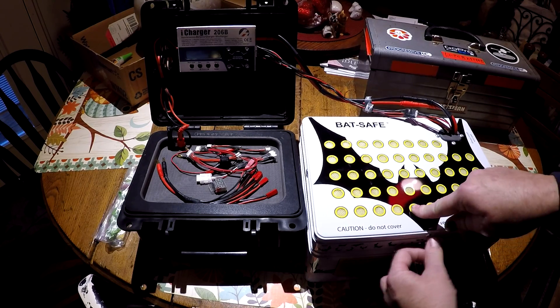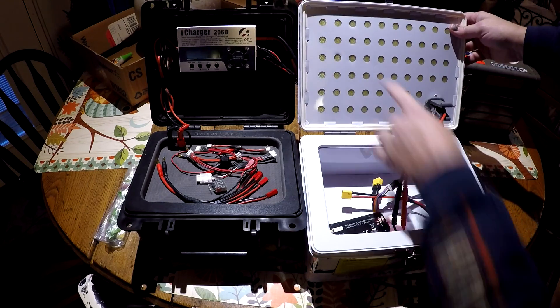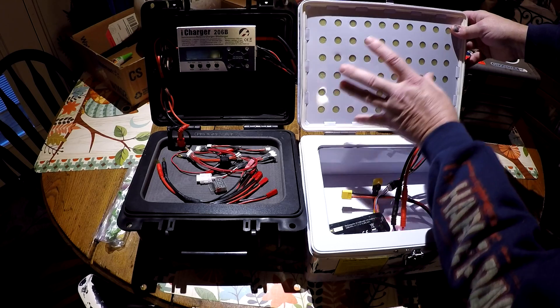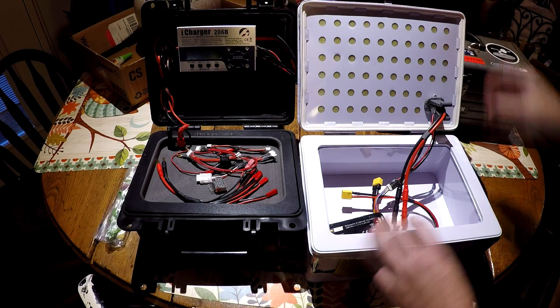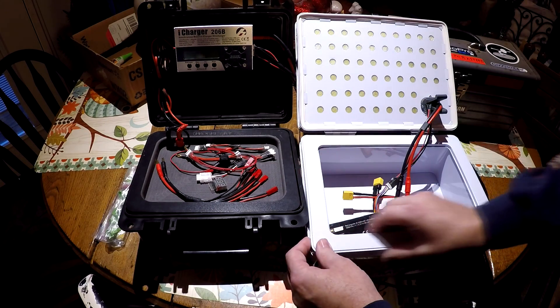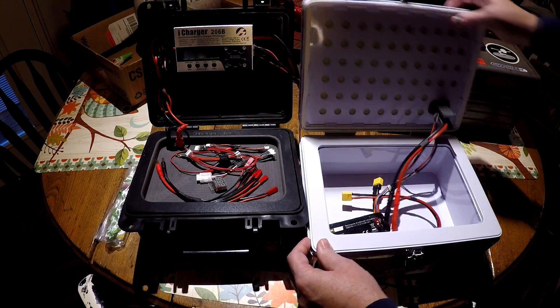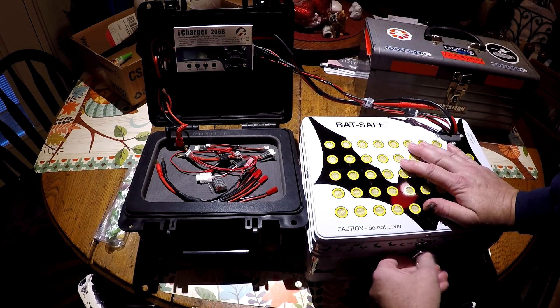It's got some kind of fiber matting inside there and screening so the fire will vent the gases out but none of the flames. It completely seals all the way around — very thick walled. This is a very nice setup and I feel very safe charging my batteries here with this.